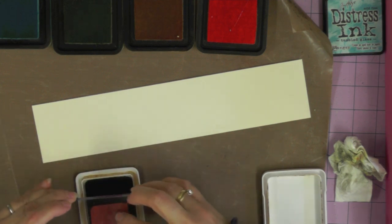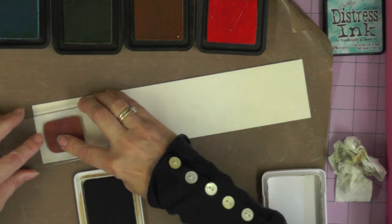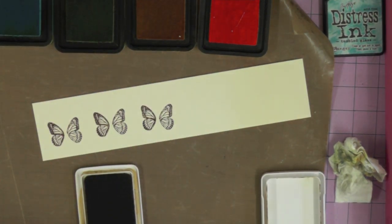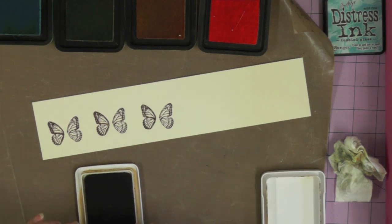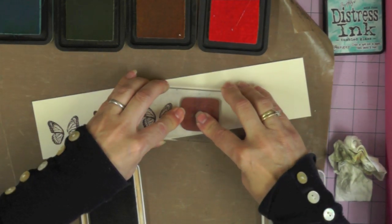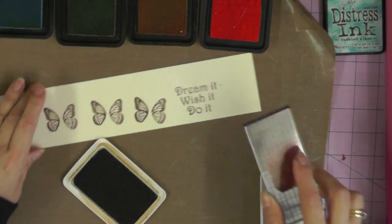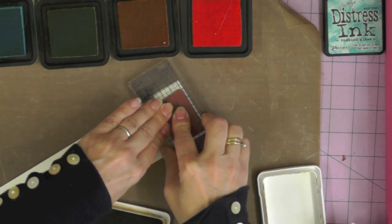While I'm stamping with archival ink, I'm going to stamp a couple of butterflies - I'm not sure how many I'll use yet, so I'll stamp a couple more just in case. Even if I don't use them this time round they might come in handy for something else. As well as my butterflies, I want a couple of words from the word stamp, so I'm stamping it twice just to make sure I've got what I need for my card front.